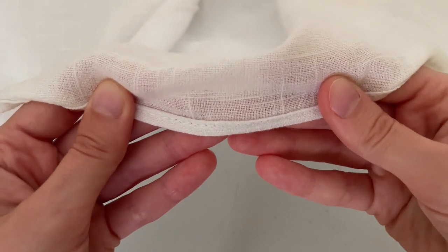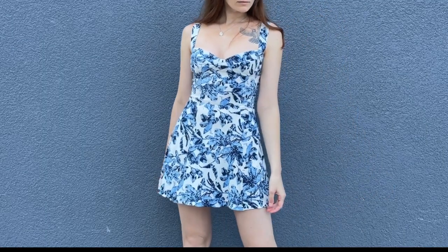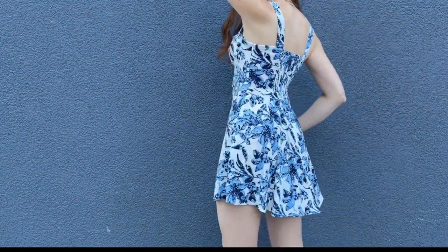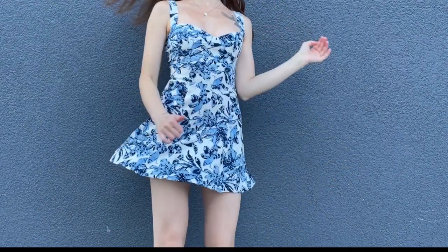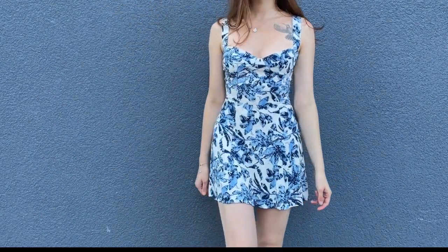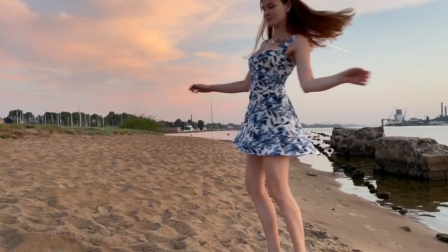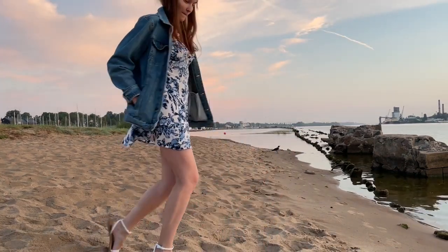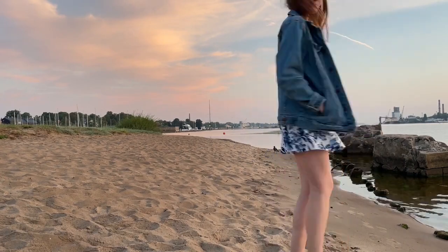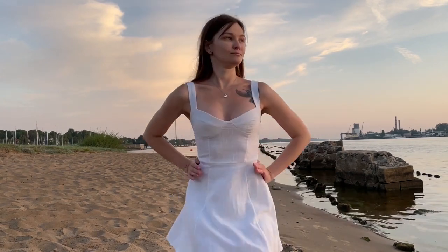Enjoy wearing your new dress, made with love, blood, and tears — but mostly love and a bit of blood from excessive hand stitching. Thank you for being with me, I really appreciate that. Like and subscribe, or else you will stitch a long, long row just to realize you ran out of bobbin thread — trust me, you will.